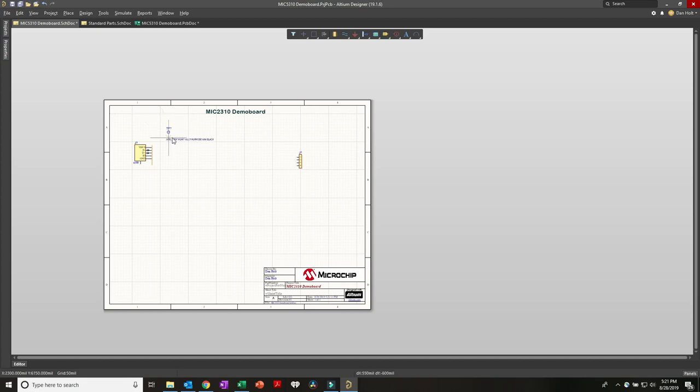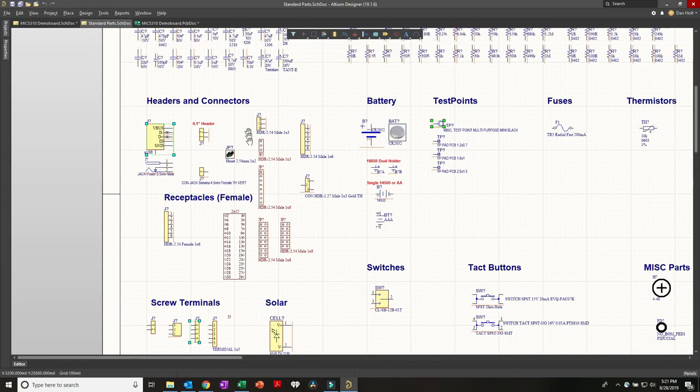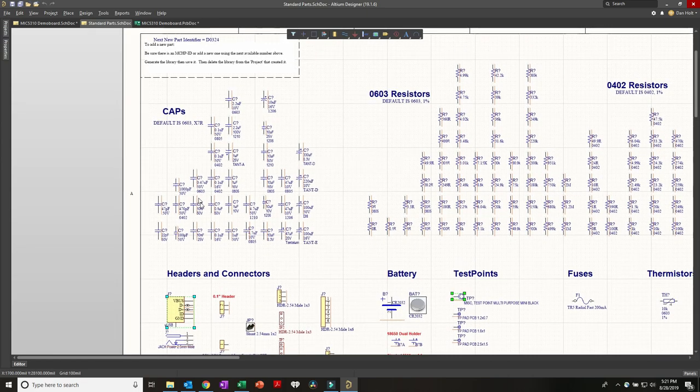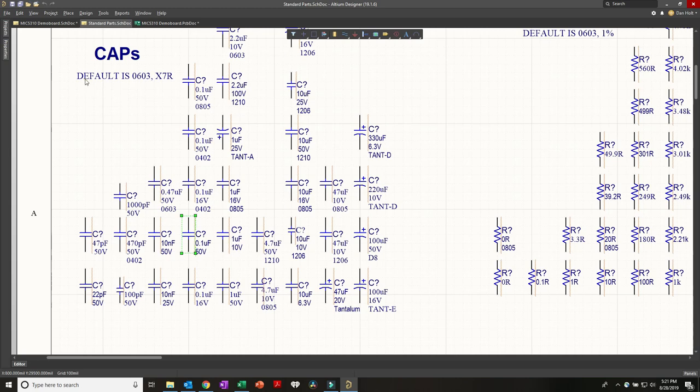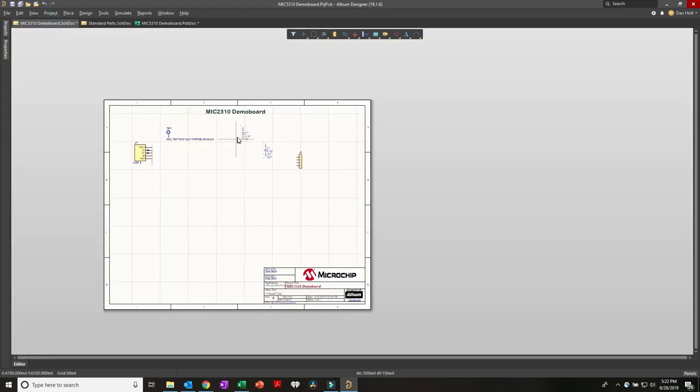I need a 0.1 and a 4.7 microfarad capacitor. Going back to my standard parts and scrolling through the caps, I need a 4.7 mic cap - here's an 0805. Note that up here it says these are all default to 0603s unless otherwise stated, so this would be a 0603 cap X7R. I'll grab both the 4.7 and a bypass cap and paste them into the schematic.